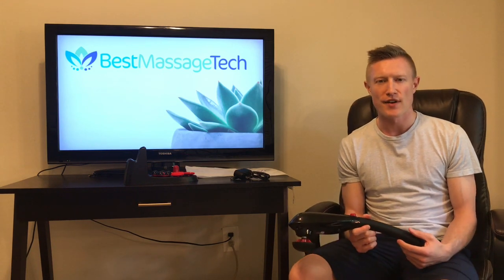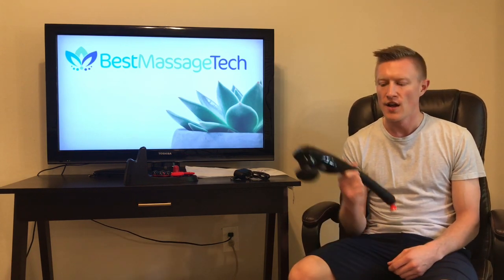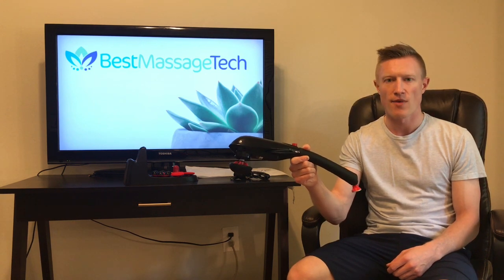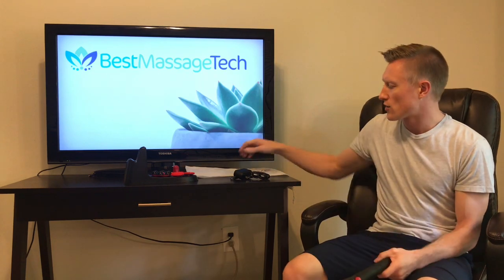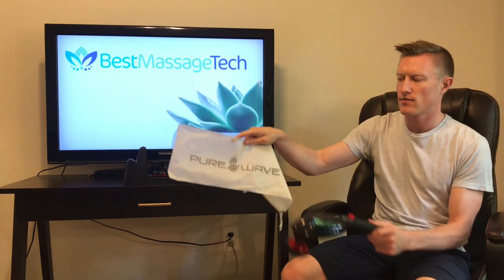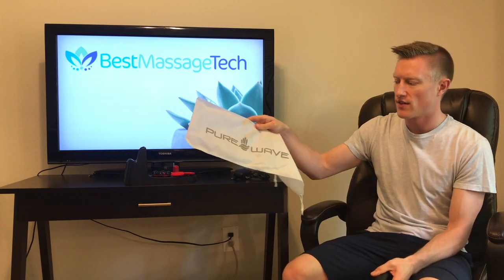Out of the box, the Pure Wave CM7 comes with everything you need to massage at home or on the go. You'll see I have the actual device here in my hands. It is a pretty unique design in that it's more of a wand shape. It does also come with a travel pouch that you can carry the device in.